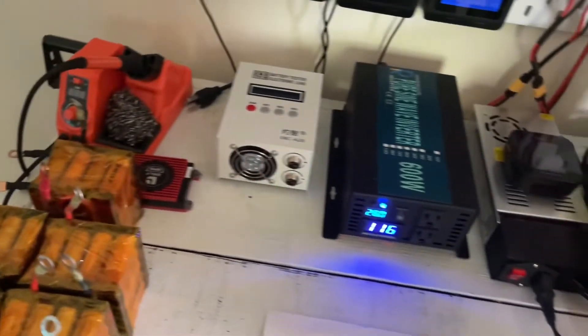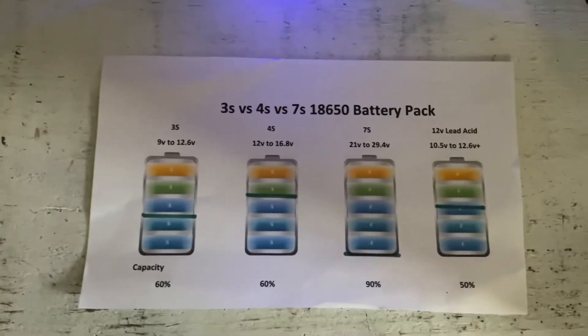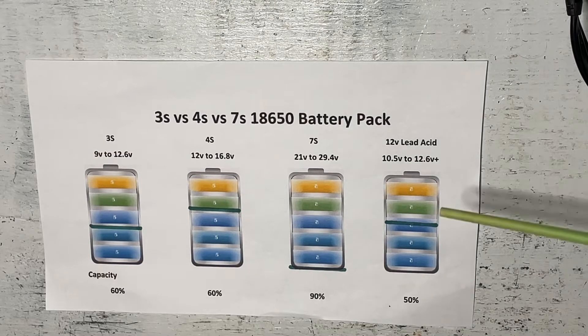Today we're going to be talking about the ideal voltage for 18650 batteries. So we're wanting to build a battery out of 18650 cells to use in whatever function you require. You might think: I'll build a 12 volt battery because that's a very common battery type and you can use it with a lot of equipment that already exists. Currently the most common type of 12 volt battery is a lead acid battery.